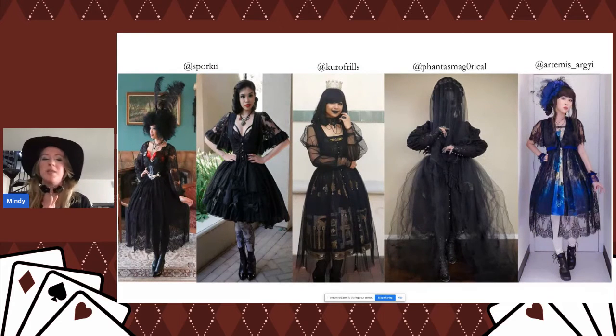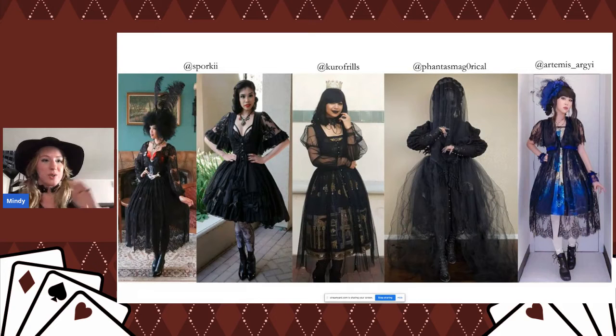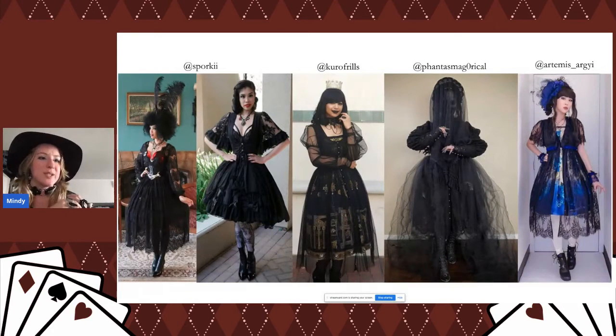I also wanted to briefly touch on underdresses. You can wear an overdress as an underdress, and you can also wear one of your longer dresses underneath another dress. A couple of times I've seen people wear an OP under a JSK — using the OP as the blouse and adding extra length to the skirt. It might be a little warm so you'd want to save this for winter months, but it's a cool different way to wear something.